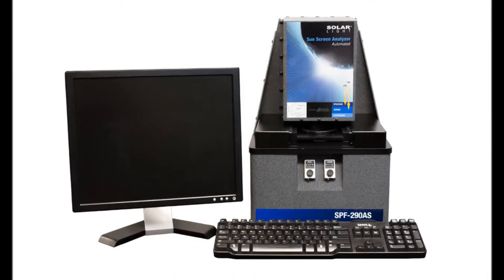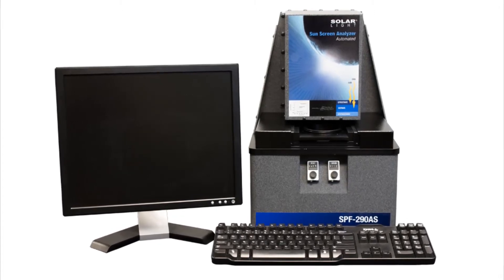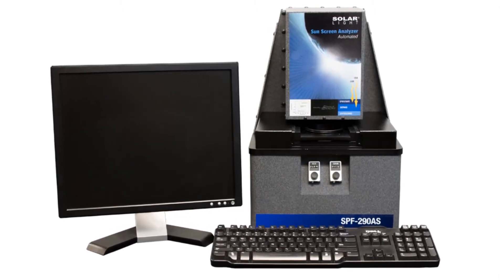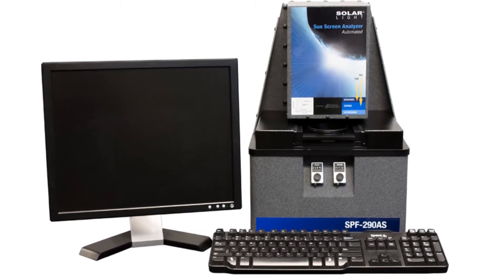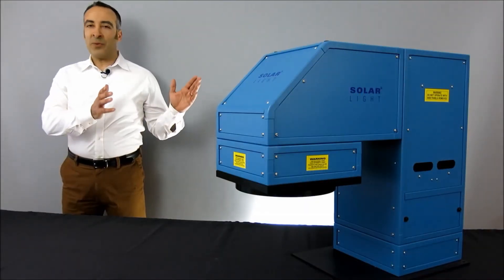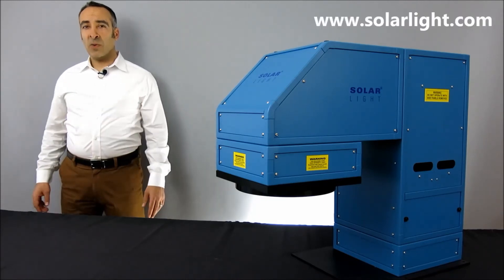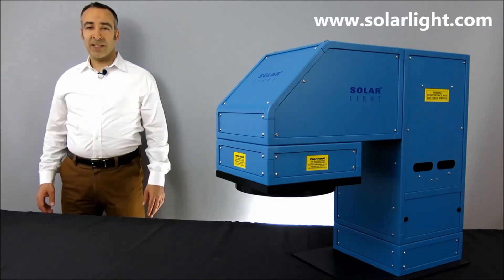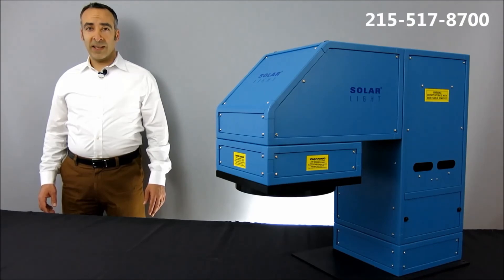We can also offer our state-of-the-art SPF290AS sunscreen protection factor analyzer, complete with computer, monitor, software, and validation kit, which meets FDA and ISO 24443 requirements. Thanks for watching. If you have any questions about our products or services, please log on to our website at www.solarlight.com, drop us an email at info@solarlight.com, or give us a call at 215-517-8700.